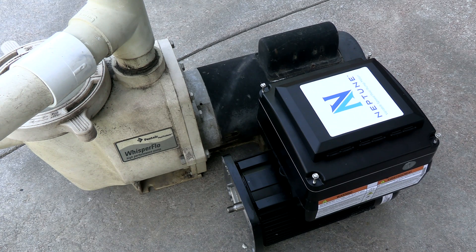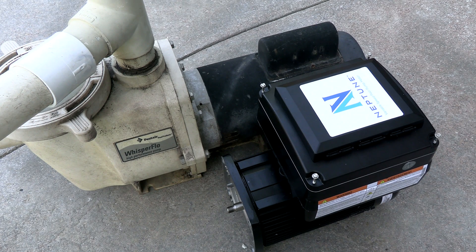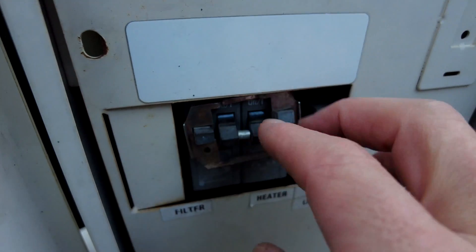In this video I'm going to show you how to install the Nidec VS motor onto the back of an existing pump. I'm going to show you how to remove the motor and then put the Nidec VS motor on the back, following easy steps to replace your existing motor with the Nidec VS motor.